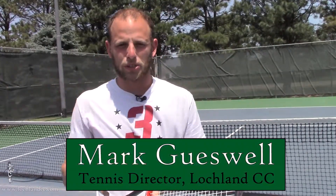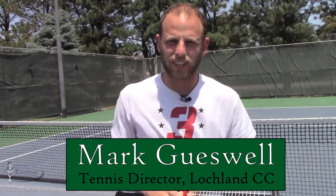Hi everyone, my name is Mark Guzel. I'm the Tennis Director at Laughlin Country Club. I have another tip for you guys to improve your tennis game. Today's session is going to be about topspin.